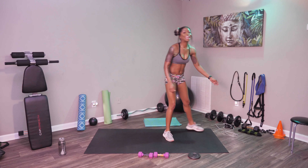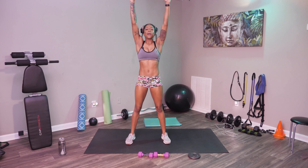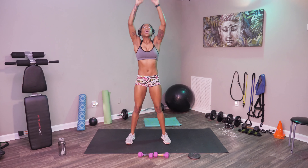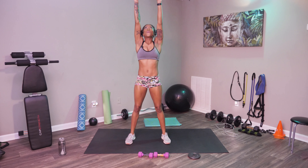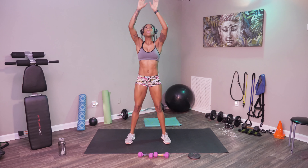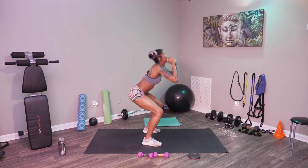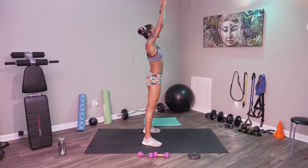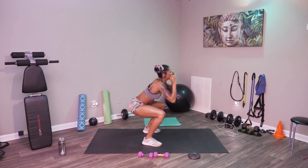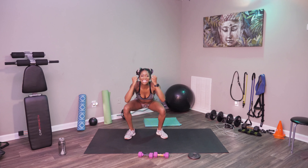All right, we're going to go ahead and get into our squat with an overhead press. We're getting down, now we're jumping up and pressing up. Taking our arms — I'm going to get it from the side just to show you. Great posture, let's do it. And stop.